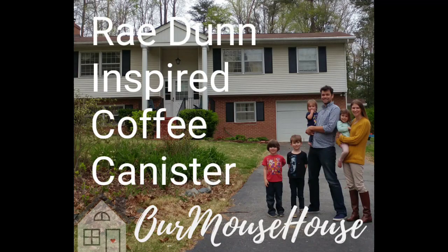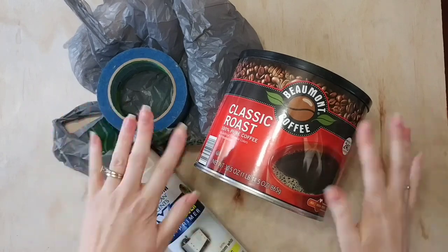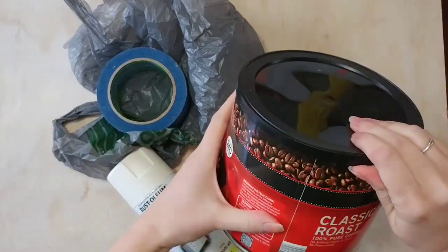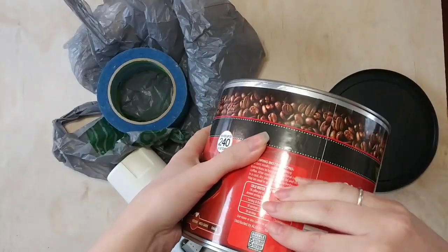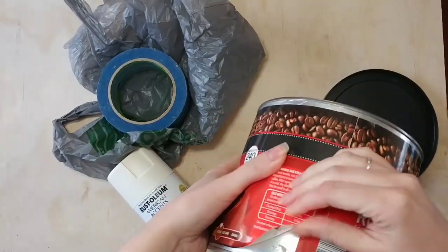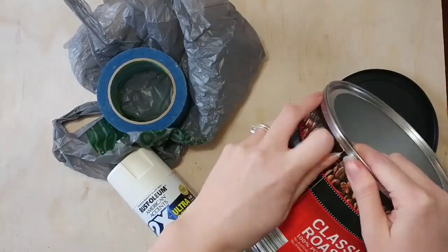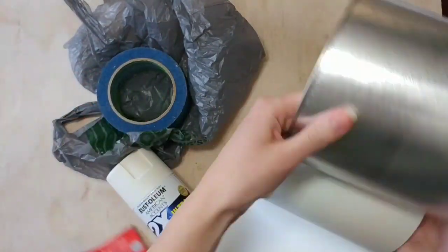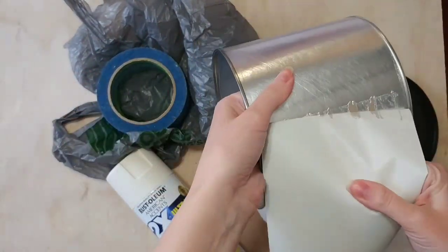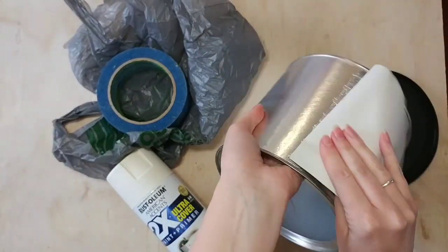Hi friends and welcome back. Today I wanted to share with you how I upcycled an old coffee can and turned it into something that I don't mind displaying around my home. We always buy the same coffee from Aldi and we always buy the same can of it. So I was like, instead of having this can living on our counter looking like this, I have an idea.